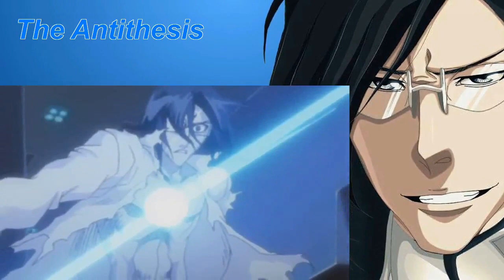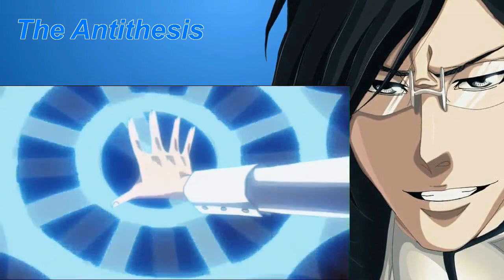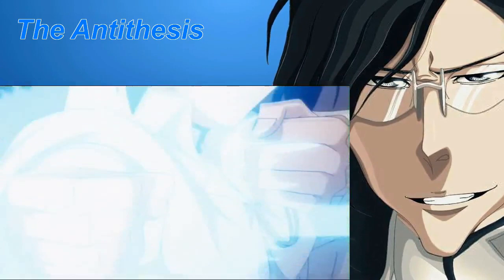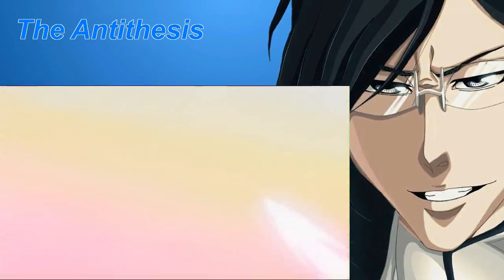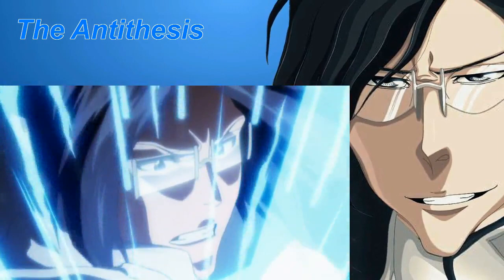After regaining his Quincy powers, Uryuu wields an upgraded version of his Kojaku bow called the Ginrei Kojaku, which is shaped like a spider's web. With Ginrei Kojaku, Uryuu can fire up to 1200 shots consecutively. He can also bounce back individual shots off of walls to shoot around corners, making the direction of his attacks unpredictable.